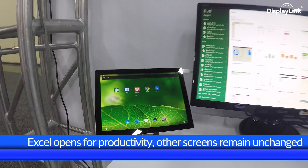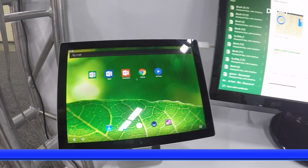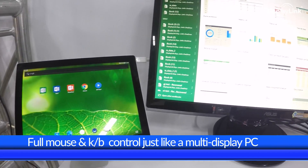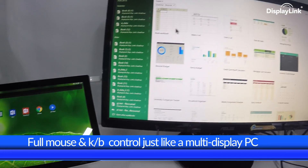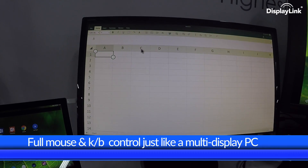Of course we can still utilize the mouse, and moving this from the tablet screen to the right allows us to intuitively control Excel. We've got full mouse access, keyboard, and we can even scroll using the scroll wheel.